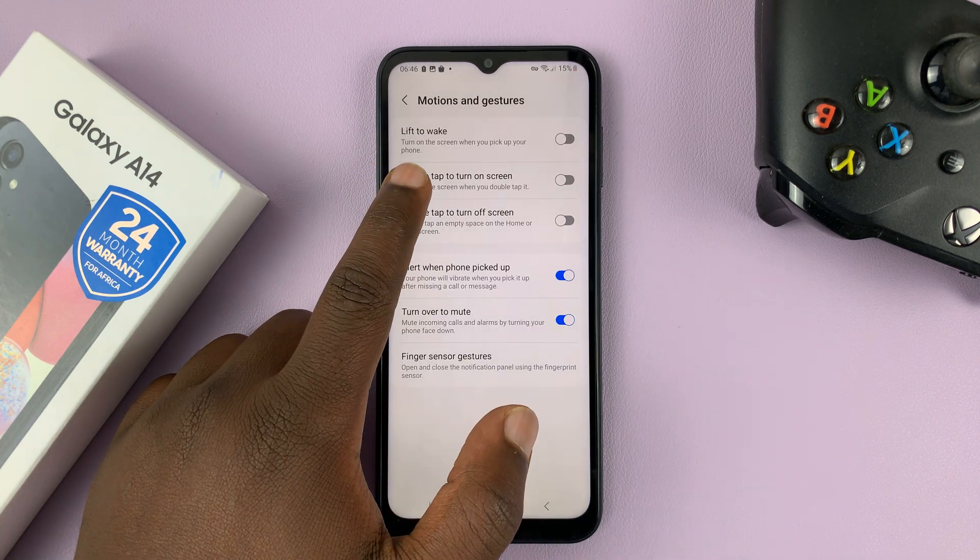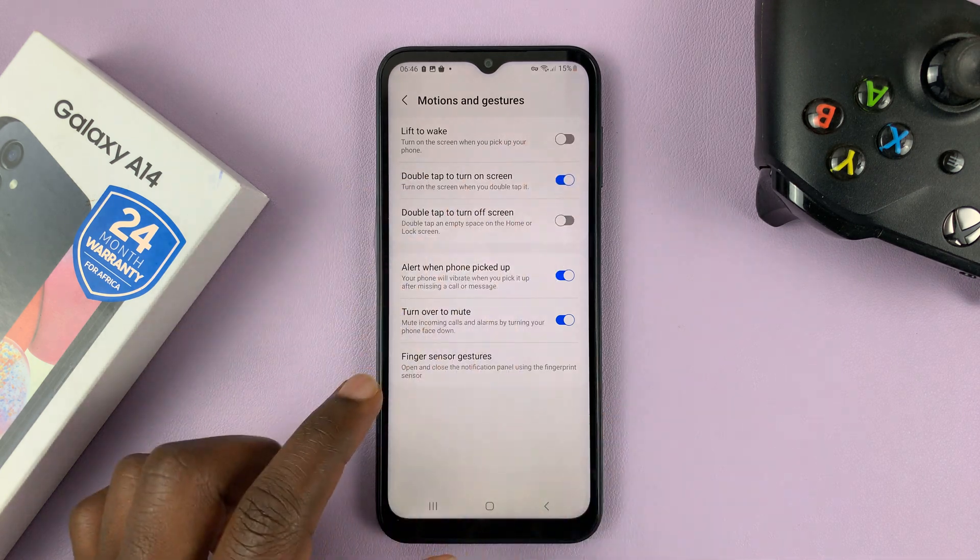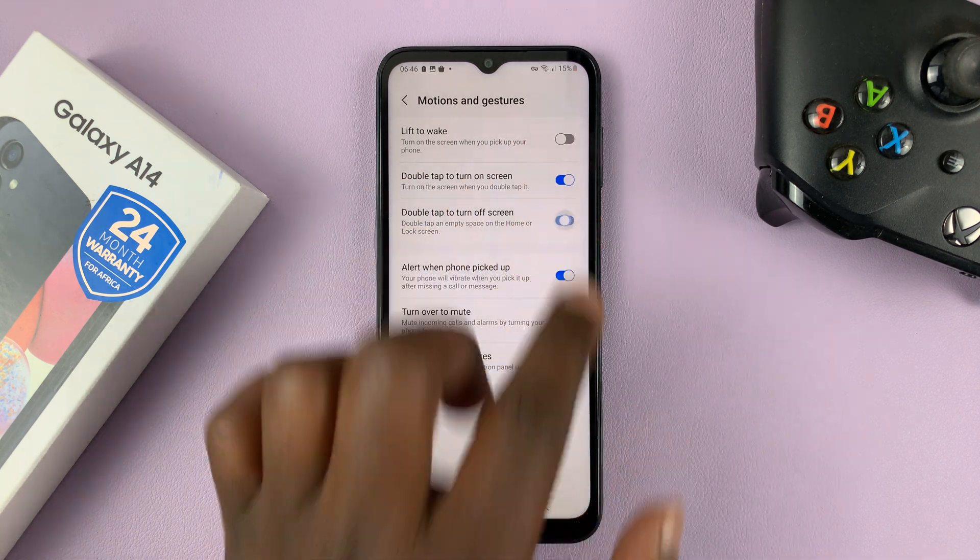And then you should see Double Tap to Turn On Screen. Enable that. And also Double Tap to Turn Off Screen.